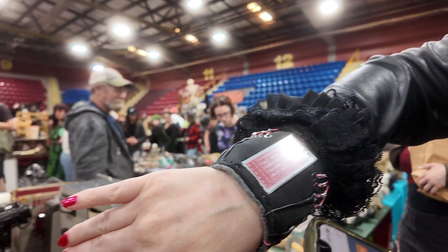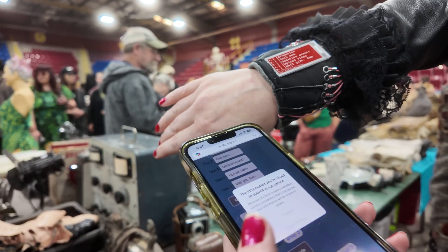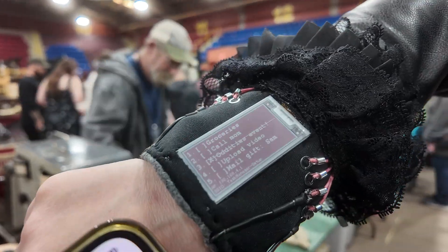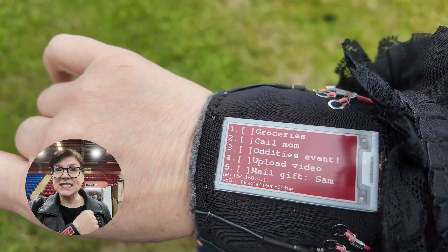I'm just outside the Halifax event for curiosities and oddities and I thought I'd try my to-do list and show you how it works. I'm at the oddities event, which is one of the events on my task list. Using the phone connected to the circuit board, we're going to tick that off our list. We'll go to the app, select oddities event, toggle completion, get that sent — and boom, it does it pretty quickly. Once updated, you can switch off the device because the beauty of ePaper is that the list will stay as it is.